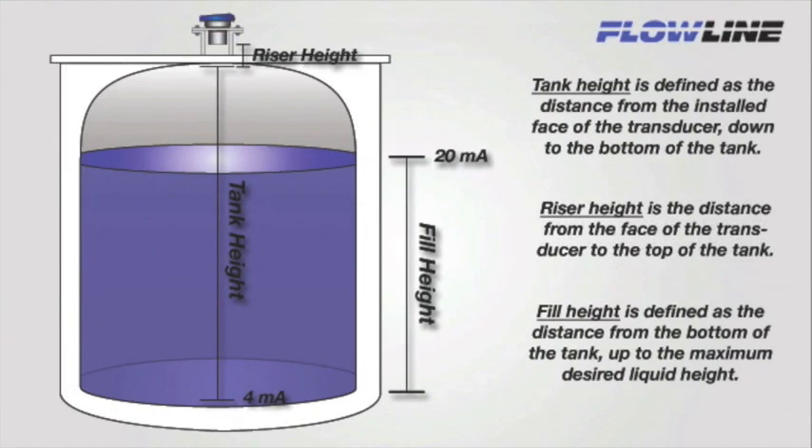Now let's talk about tank height, fill height, and riser height. Tank height is defined as the distance from the installed face of the transducer down to the bottom of the tank. This is where the 4 milliamp setpoint will be placed — 4 milliamps equals tank empty. Fill height is defined as the distance from the bottom of the tank up to the maximum desired liquid height within the tank. This is where the 20 milliamp setpoint will be placed — 20 milliamps equals tank full. If a riser is being used, you will need to add the riser height to your tank height measurement. Riser height is defined as the distance from the face of the transducer to the top of the tank.